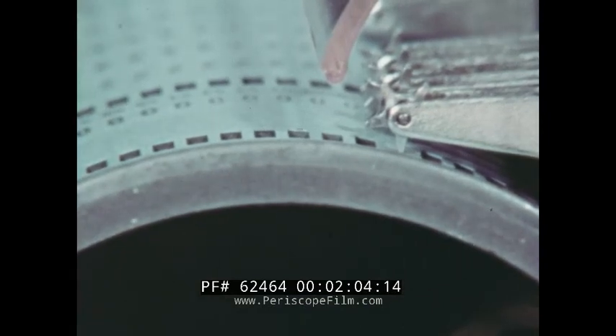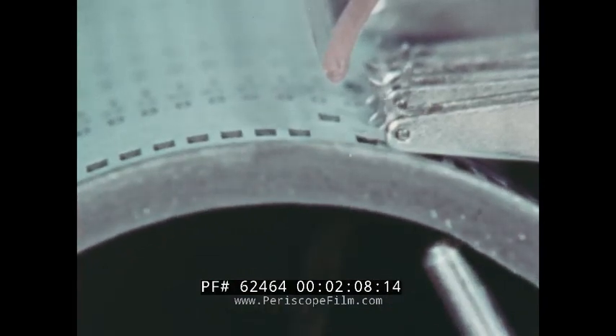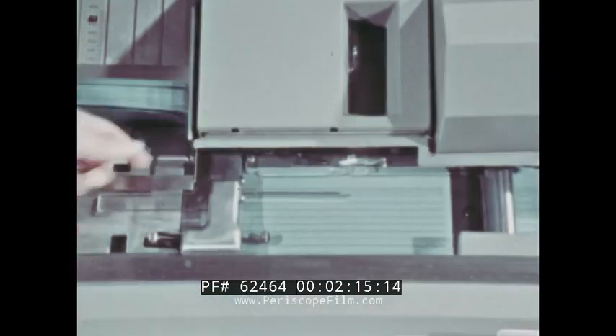These star wheels, when dipping into a hole, close a contact point and an impulse is created. The information is read and converted into the appropriate output or function.